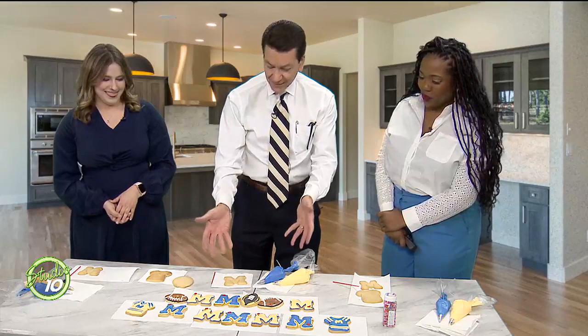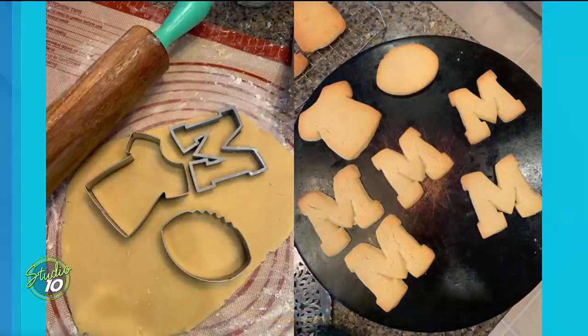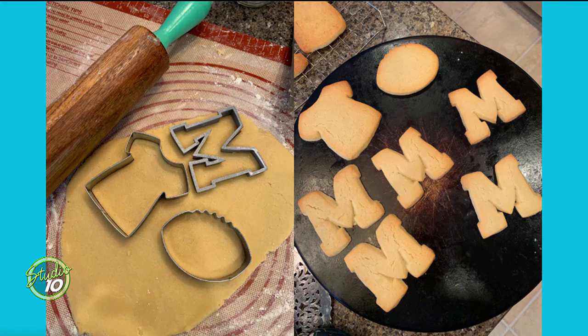So let's get right to the pictures. You just get your favorite sugar cookie recipe and get your favorite cookie cutters. In this case we're using the block M for Michigan, a football, and a jersey. And you bake those cookies up and then you move on to the icing.